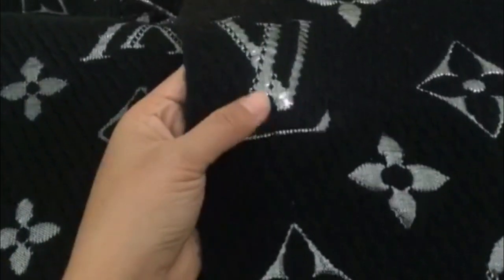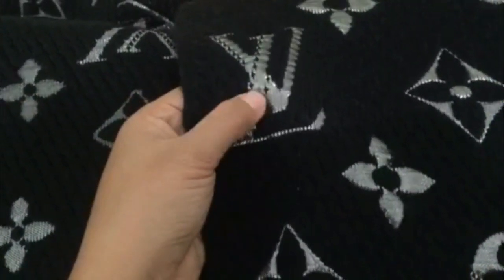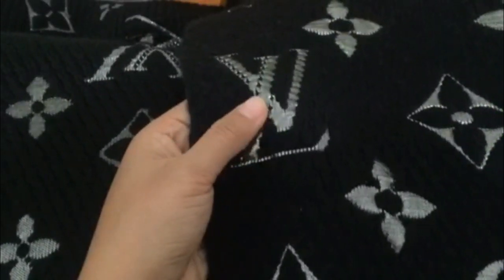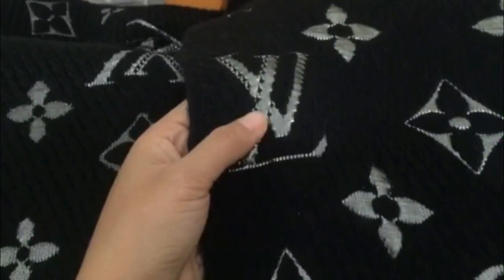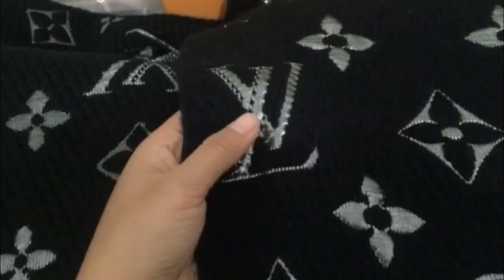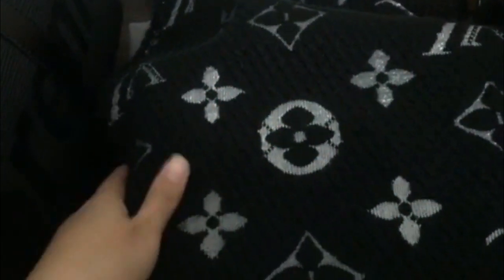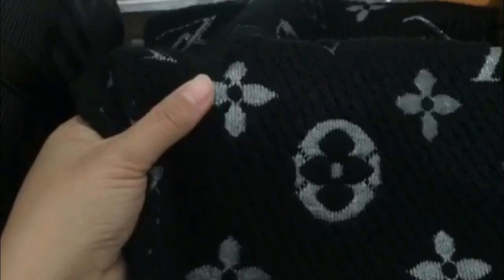You can see this fake scarf does not have a series thread — the fake one has a hand series thread. Look closely and check it — you can see it all over.